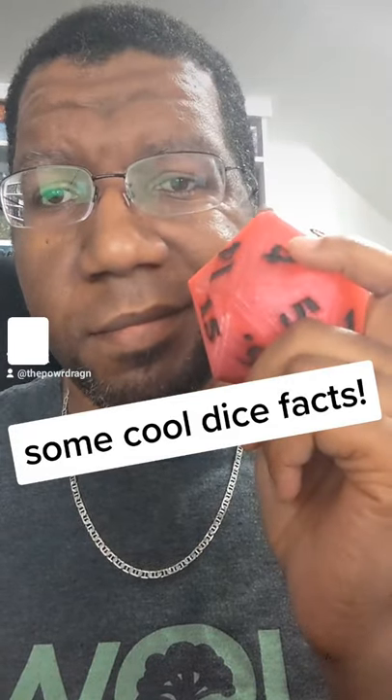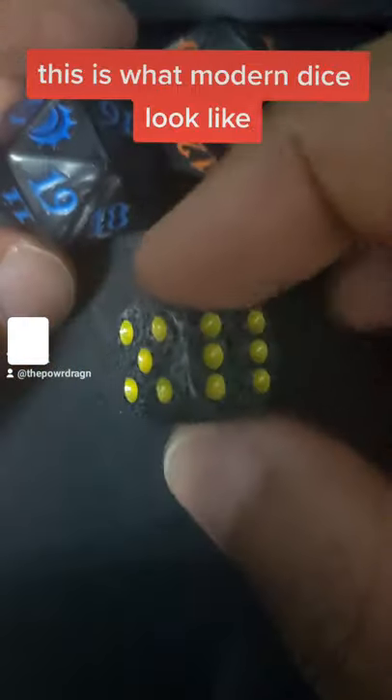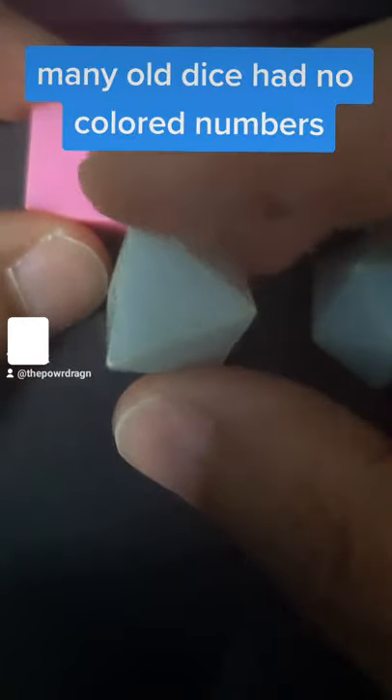Here are some interesting dice facts you may not know. We're used to seeing dice like this that come in different colors, and even the symbols and numbers have different colors. Original dice actually had no colored symbols or pips — they were just plastic, one color, hard to read.